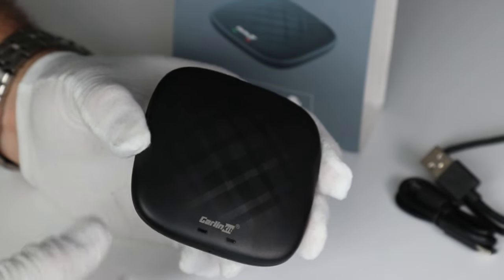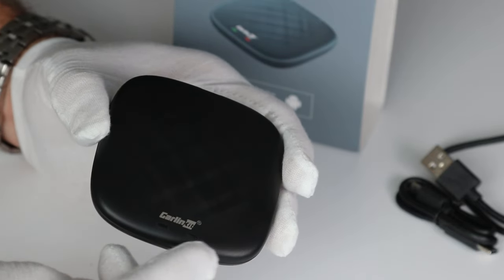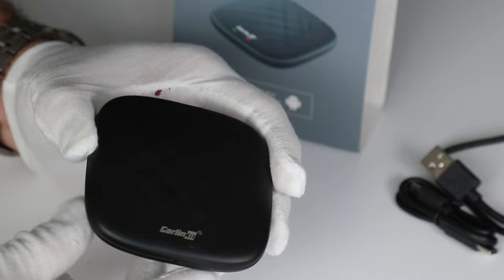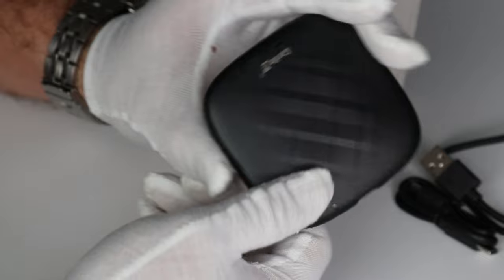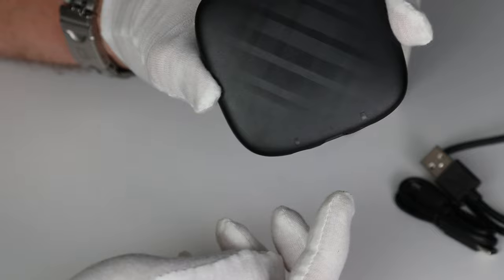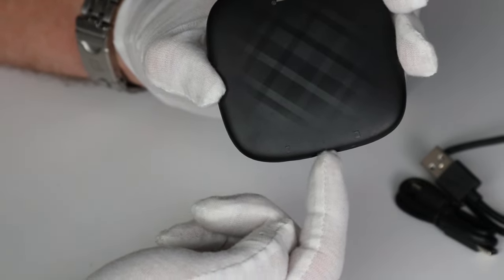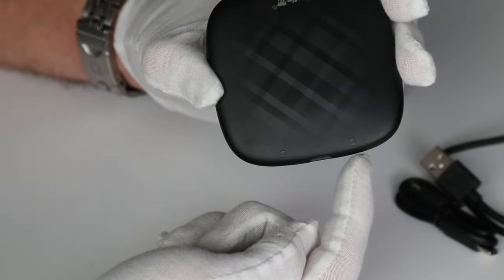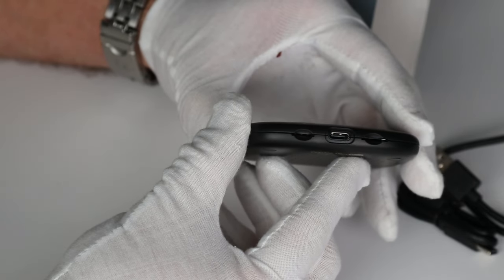In the box we get a very sleek looking device — it's textured, has the brand name on it, and there are two LEDs on the bottom. On the back we've got three items: a SIM card slot, the main USB entry point, and a memory card expansion slot which takes a micro SD card.